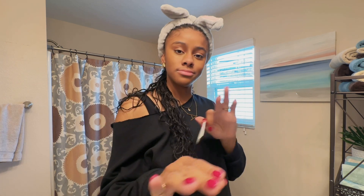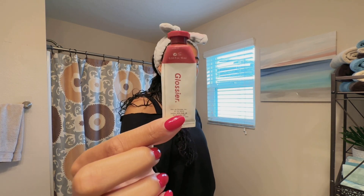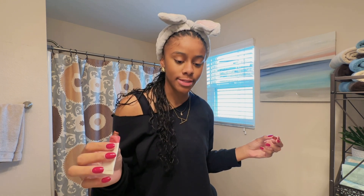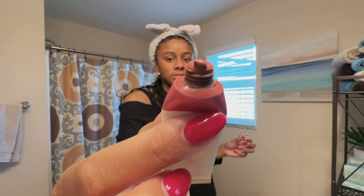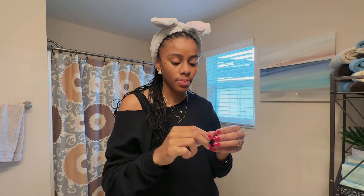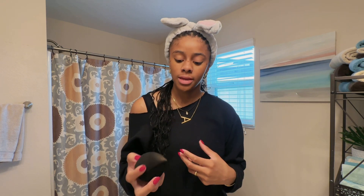Moving on — next I use the Glossier Cloud Paint in Stormy. I feel like blush is really what brings life to your face. I could get ready and just put on blush and already I look like a brand new person. I blend it out with the beauty blender rather than my fingers because fingers make it much more pigmented — the beauty blender soaks it up so it's less intense.